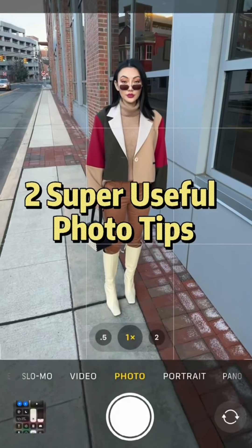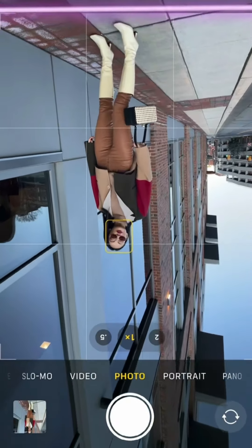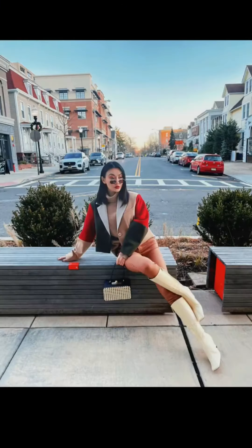Two super useful tips for everyday photos. One: don't shoot down. Move back and flip your phone upside down, with feet close to the edge of the frame. Leave one third blank space above the head. Two: don't just sit there — imagine yourself as a mermaid and swing your tail.